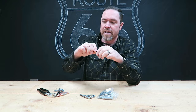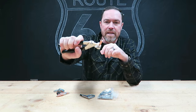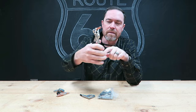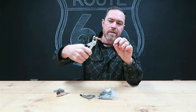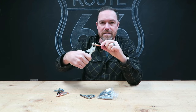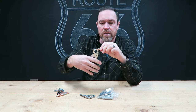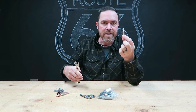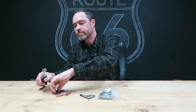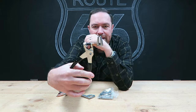Most of you by now are familiar with clecos. A cleco is basically a temporary rivet — it's got a special tool, there's a spring in here, you just drill like an eighth-inch hole through two pieces of sheet metal, this thing slides in there, and when you release it it kind of squeezes the two together and holds those panels until you're ready to replace them with rivets or screws or whatever.